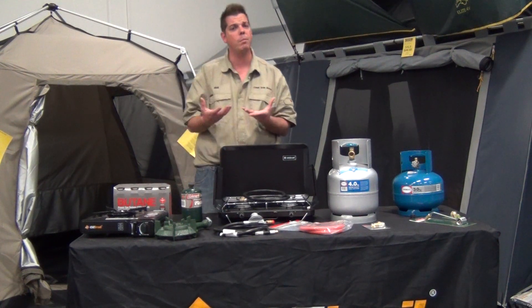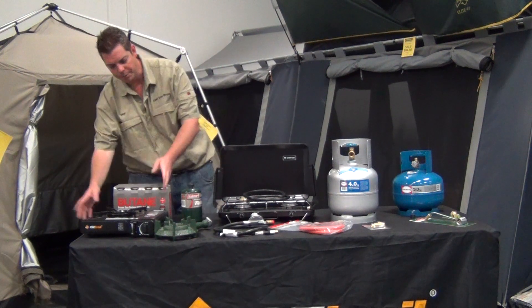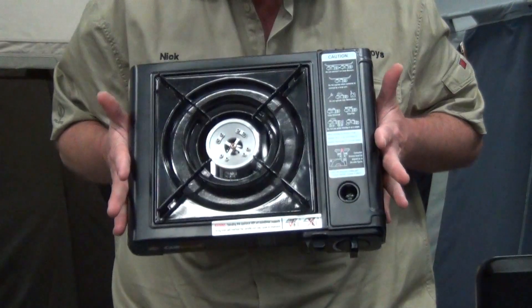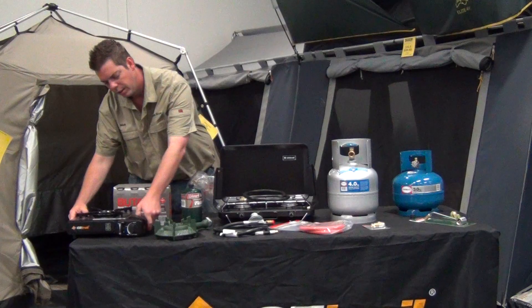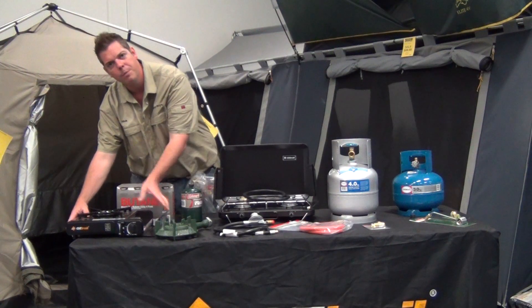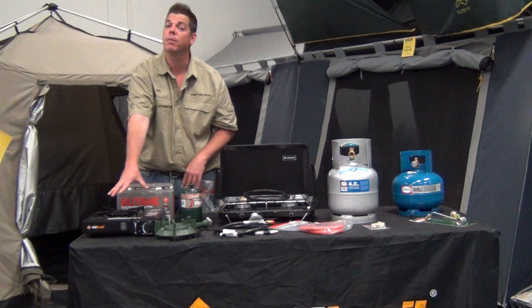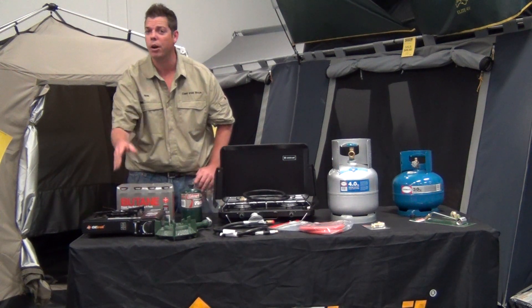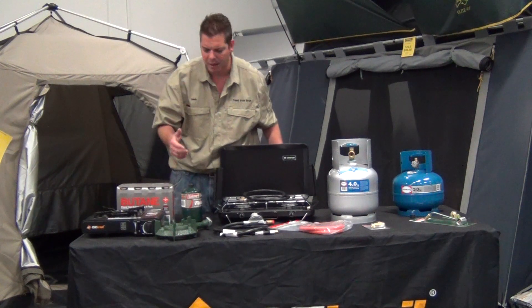When you're moving up into your bigger equipment, a lot of people nowadays have got one of these, which is your little portable stoves. These are a great idea because you can actually use the gas bottles, which simply plug in. You can go away, start your cooking, and you can also use your camp ovens on these as well. So don't limit yourself to what you can actually use when cooking with your camp ovens.